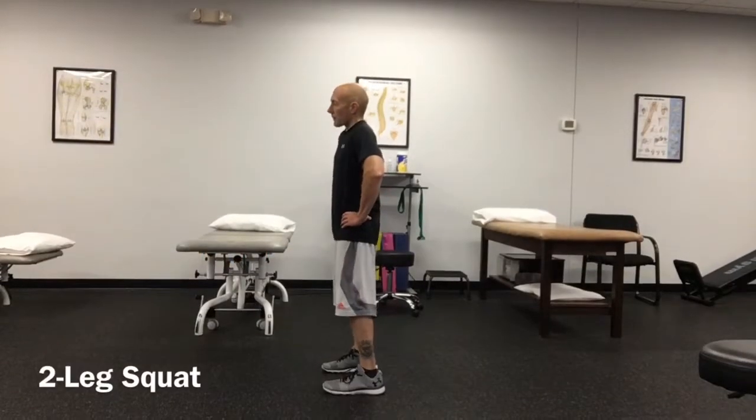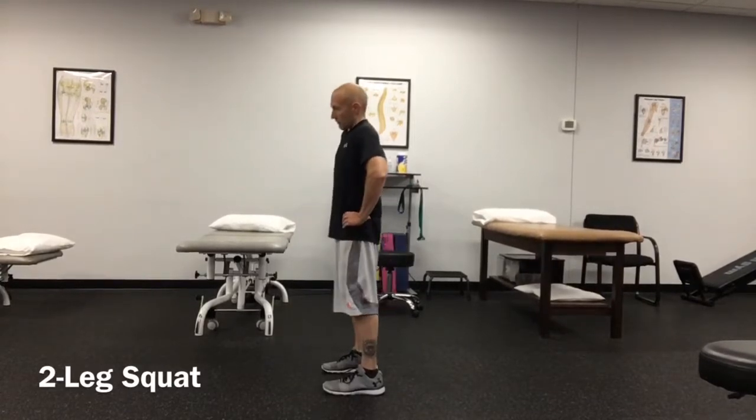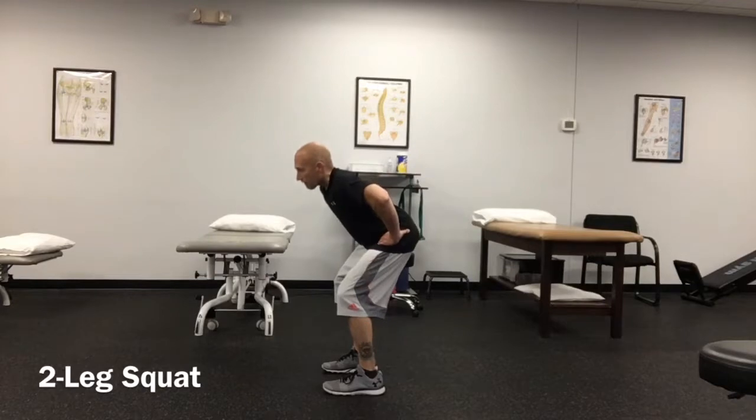Stand with your feet hip to shoulder width apart and your weight equally on both feet. About two-thirds of your weight should be back on the heels.